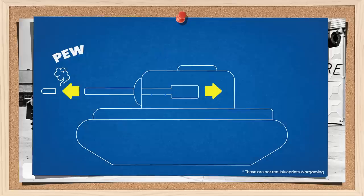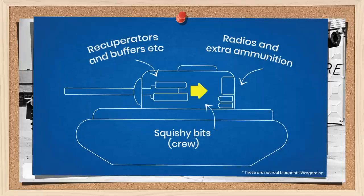However, in tank design, this leaves a problem in that the gun's recoil and systems take up a lot of internal space, and this fundamentally affects the overall design of the vehicle. The bigger the gun and more powerful the ammunition, the more space is needed to accommodate this, and generally the larger the turret needs to be. This in turn affects every other aspect, from crew positioning, elevation and depression limits, armour, weight, and so on.